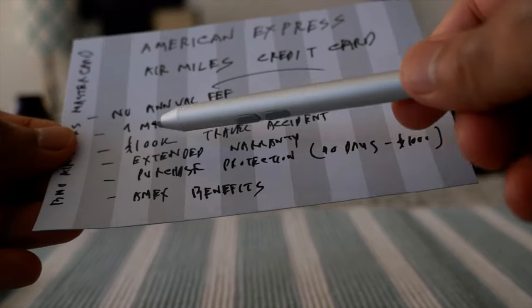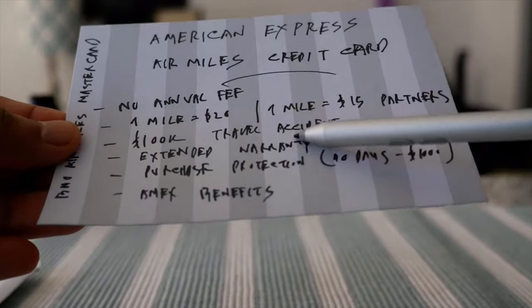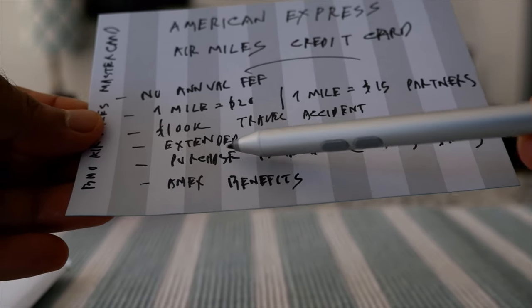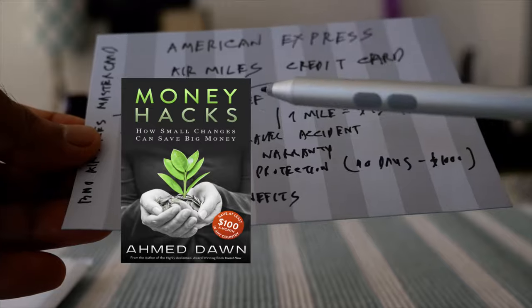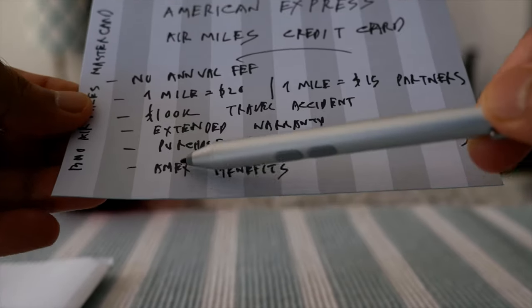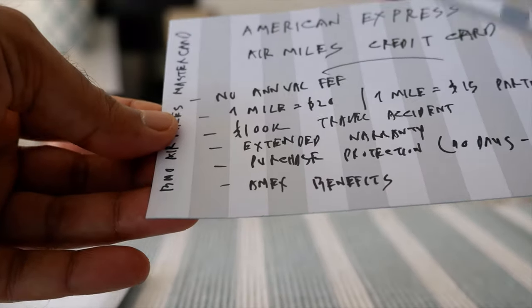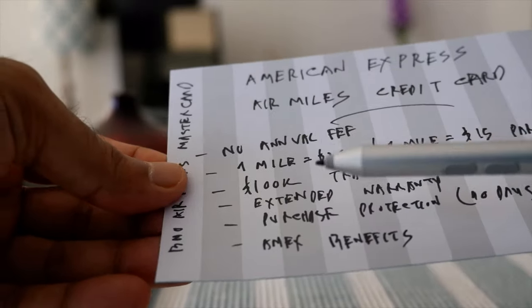The card comes with only a few basic benefits. For example, it has $100,000 travel accident insurance and it has extended warranty — you get one additional year of warranty when you buy something after the manufacturer's warranty. It also has purchase protection for 90 days up to $1,000, so if anything happens to items you purchase with this card, those are protected. It also offers some basic American Express benefits, like event tickets or invitations to special events.